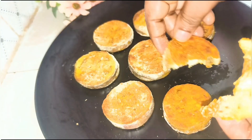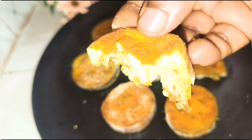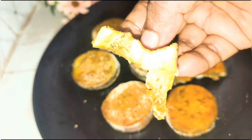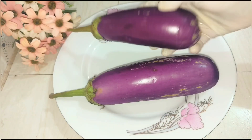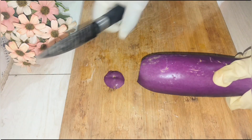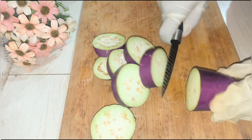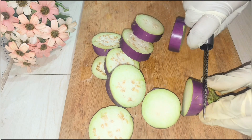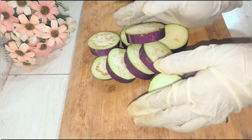I will give you some very simple recipes. I will give you a very soft recipe and a strong recipe as well, just a little bit.